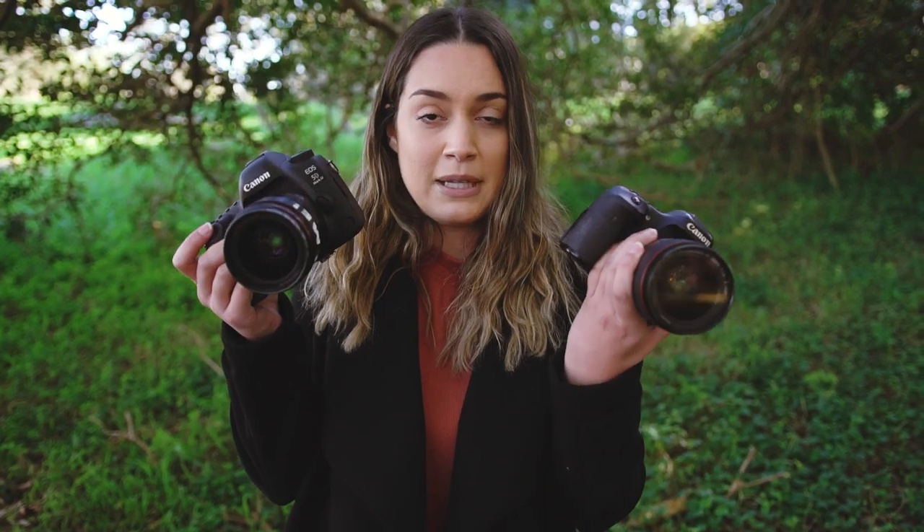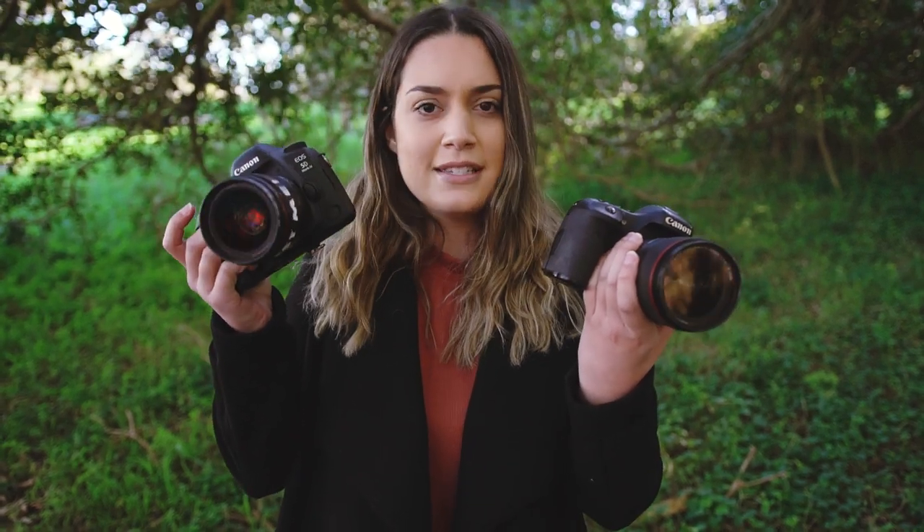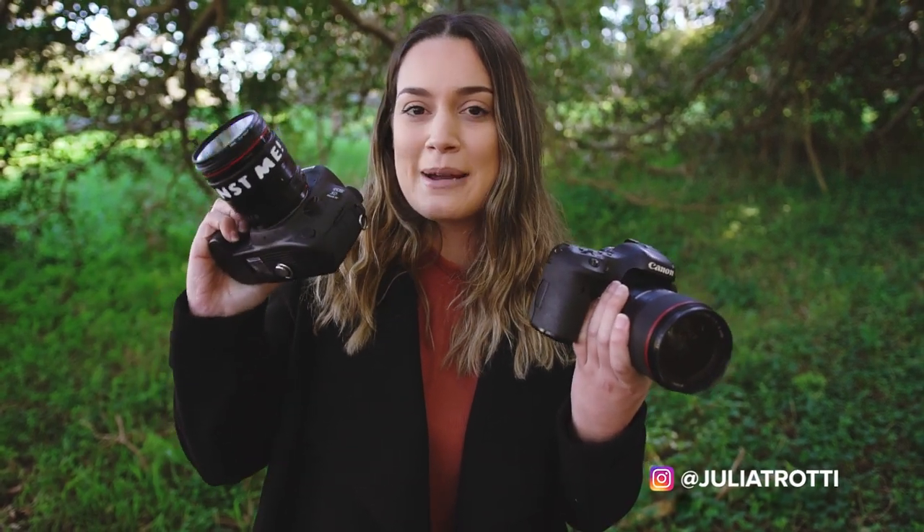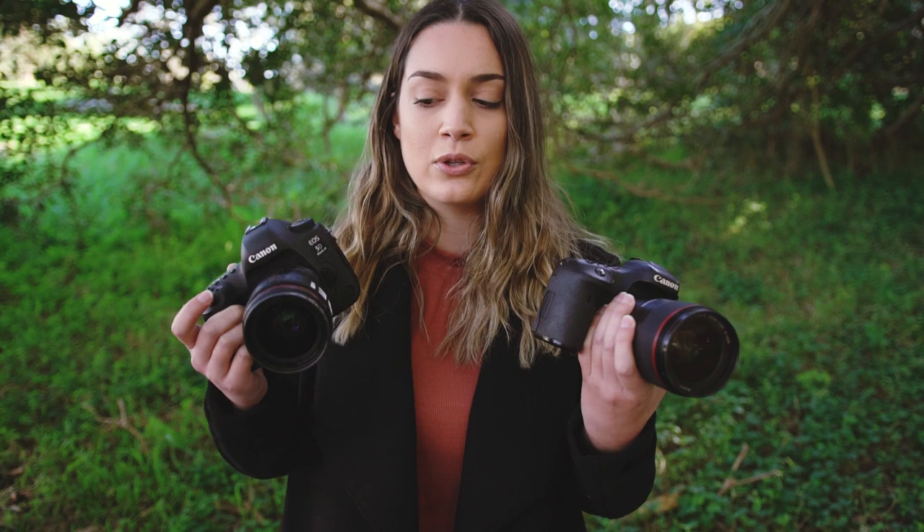I have the Canon 35mm 1.4 for both cameras. I have the Mark I version on the full frame camera and the Mark II version on the crop frame. In today's video we are going to be doing a portrait photo shoot with natural light, seeing the differences between crop frame and full frame, what lenses you need to make a crop frame look more similar to a focal length on a full frame, and also seeing if there's any quality difference or bokeh difference.